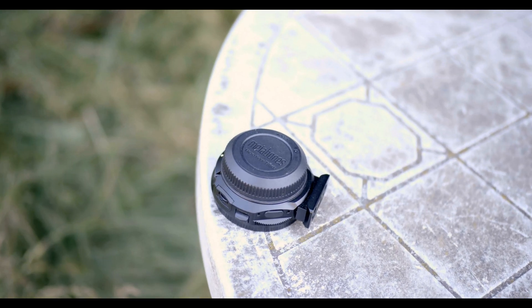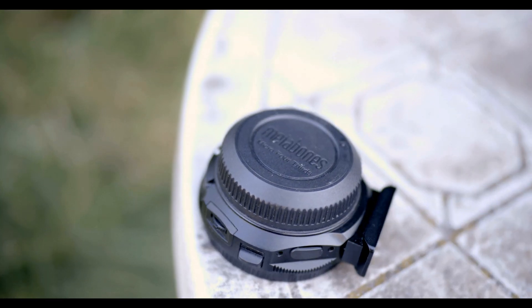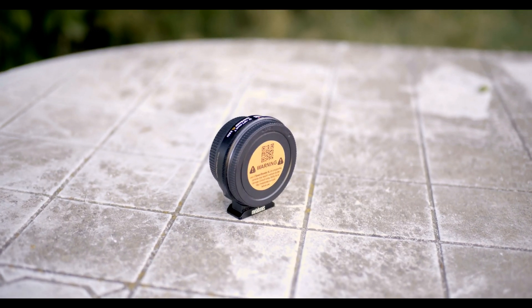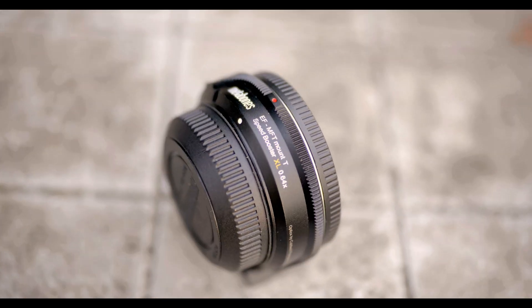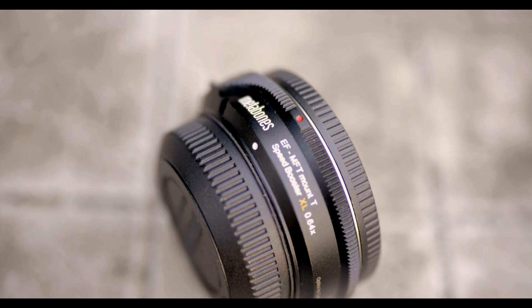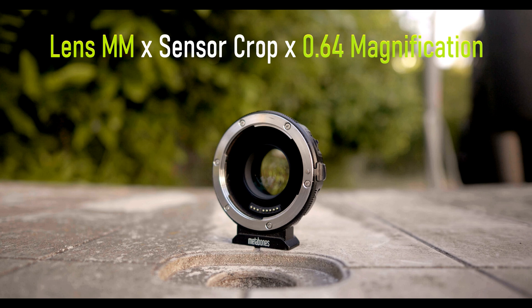The Metabones XL Speed Booster for Micro Four Thirds. It's relatively well made, however not weather sealed. It should be noted that the XL won't work on most Olympus bodies. So for Olympus cameras, you would have to buy the Ultra version with the 0.71 magnification. However, this speed booster has a 0.64 magnification.